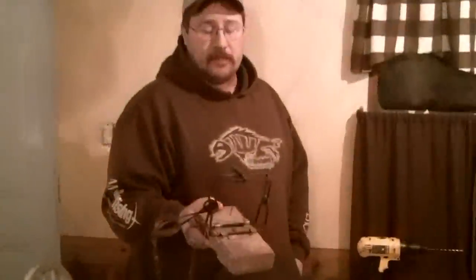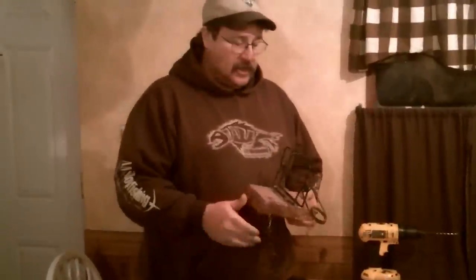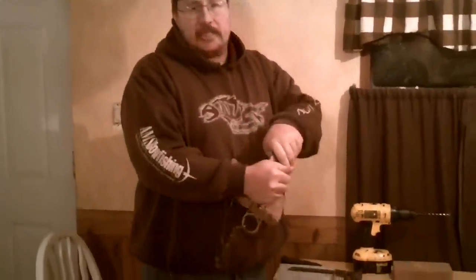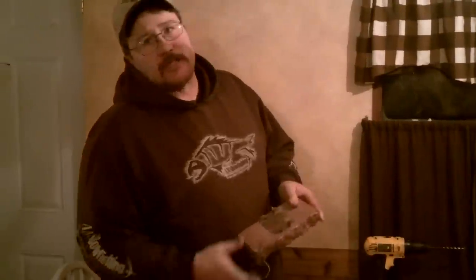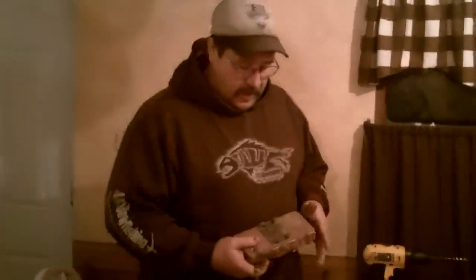I got a couple requests from guys on how I make my brick mount for my bottom edge sets that I slide up under undercut banks. It's really pretty simple — it consists of a Barker 160 conibear mount. I get the 160 mounts because they work better even on the 110s.